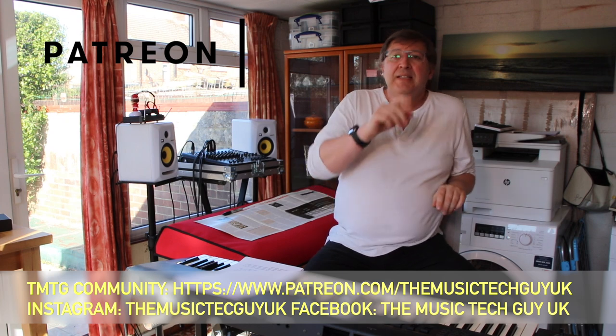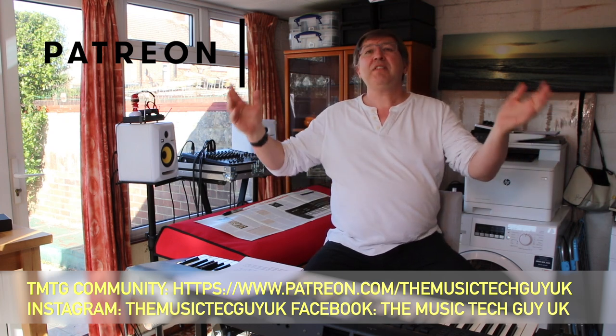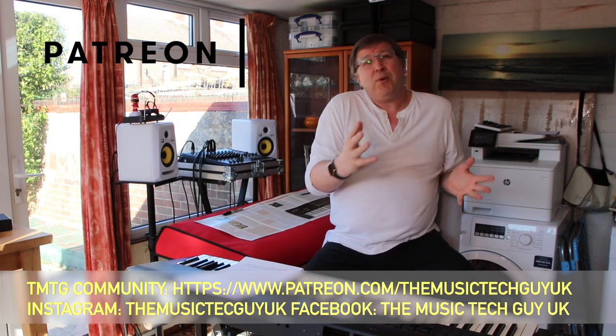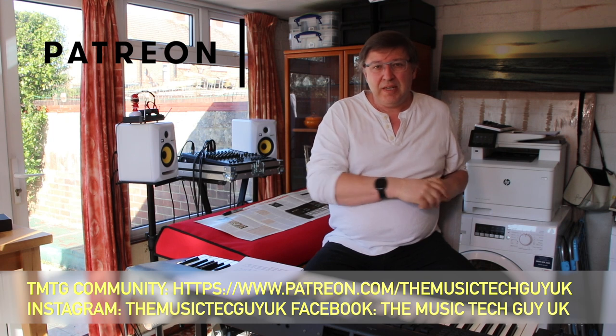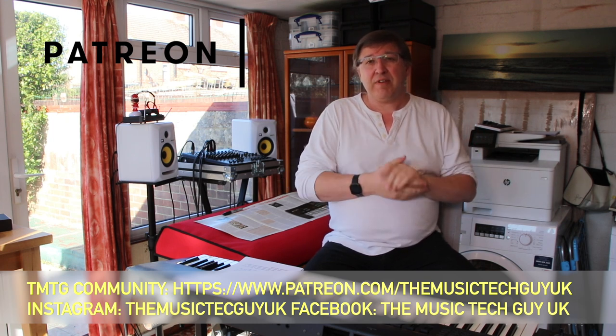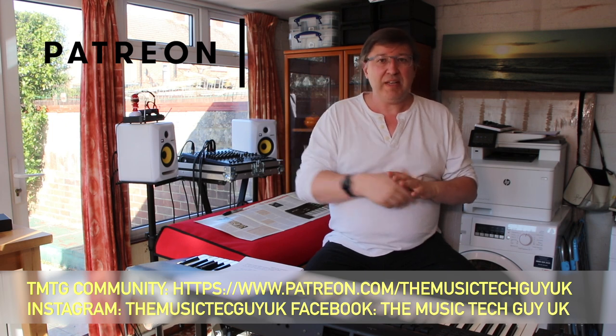Down there is the TMTG community for less than the price of a cup of coffee, which I think is a real bargain — you can support the production of videos on the channel. Down there are also the Instagram and Facebook tags where other stuff related to the channel will appear. But now back to the video.